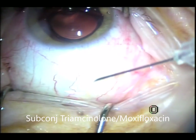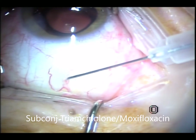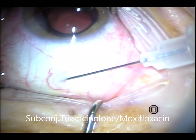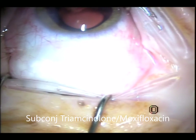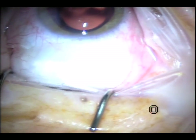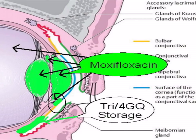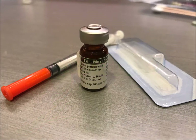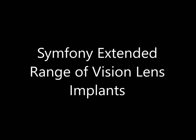This is the long-acting form, which is triamcinolone with a fourth-generation quinolone, Moxifloxacin, from Imprimis. That will stay there for a few weeks, so the patient doesn't need to use medicated drops. They still need to use artificial tears if the eyes get dry. The Moxifloxacin is clear when injected intraocularly, and the other one — the turbid one — you use subconjunctivally. So the patient doesn't need to use all these drops, and patients are happy.